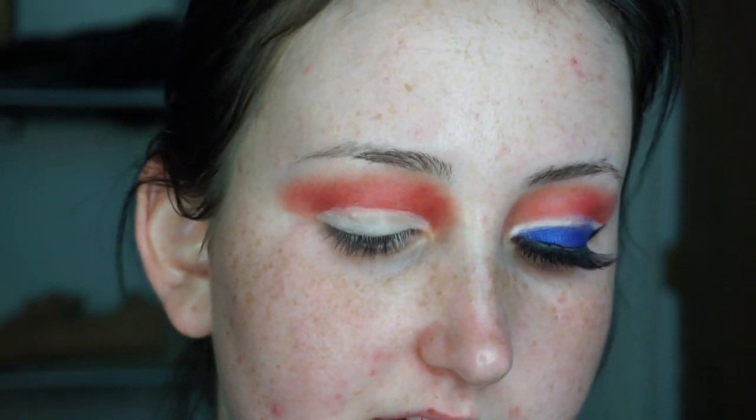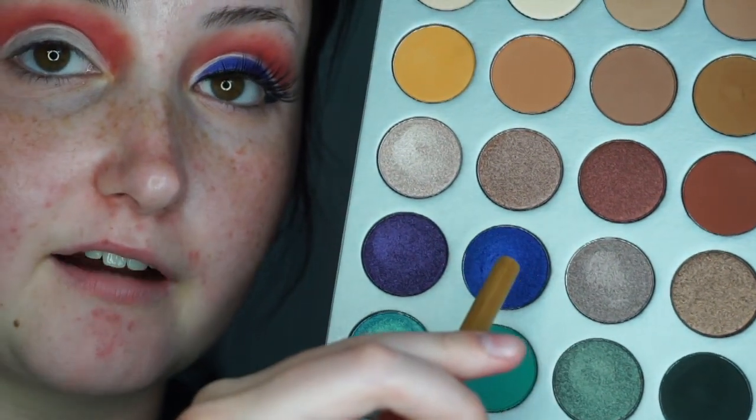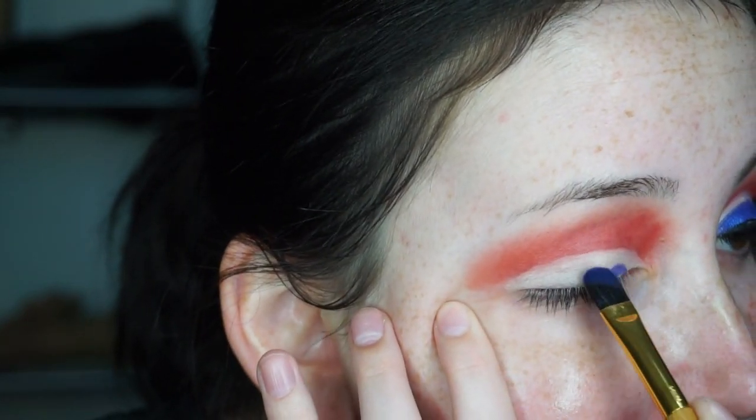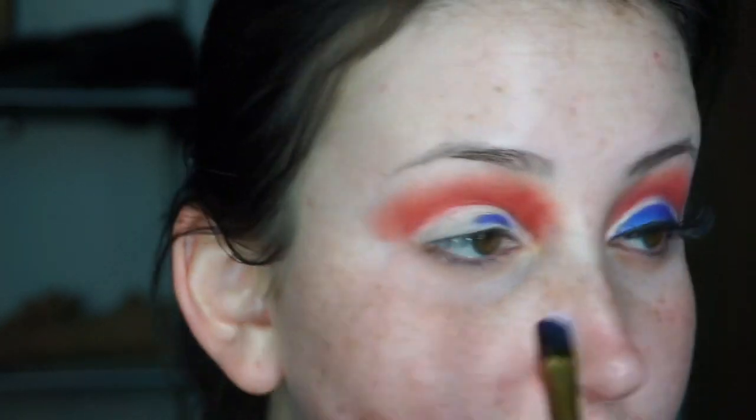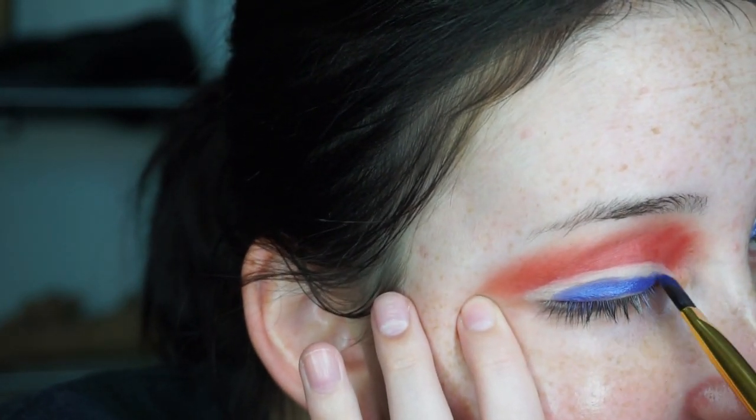Now I'm gonna take the Jacqueline Hill palette again and dip into this royal blue shade — I don't know the name but maybe I can put it on screen. I'm taking this Tarte brush I always use and packing on the blue. Since I want a red, white, and blue effect like the other eye, I'll leave a little bit of room so you can see some white — also known as your concealer. You can make that line as thin or as thick as you want.